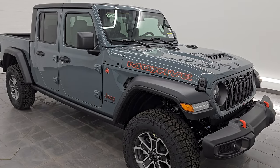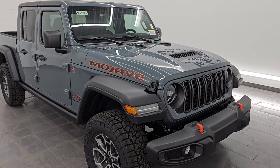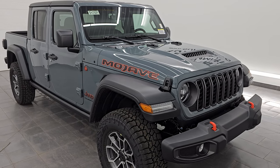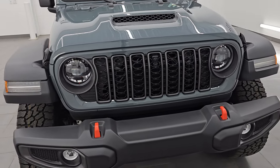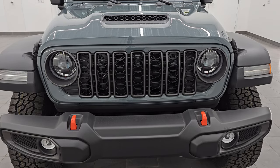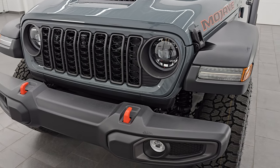This is the mid model refresh for the Gladiator. This color is Anvil — this is the first time I believe that Anvil has ever been offered on the Gladiator, so that's pretty exciting. The stock number is 24J329. Let's get right into this thing because it is gorgeous. It's got a really cool interior.